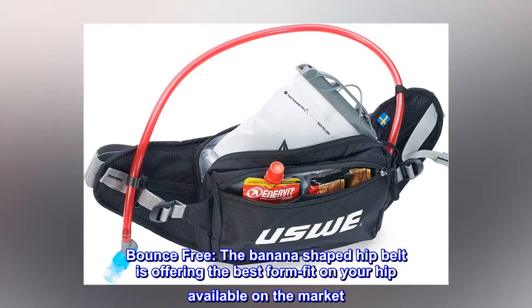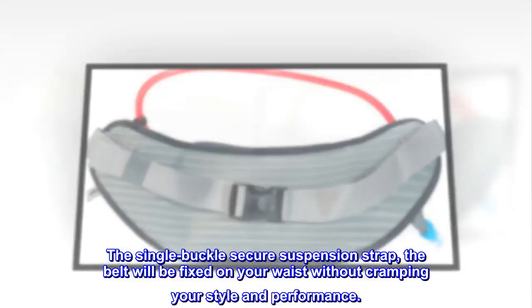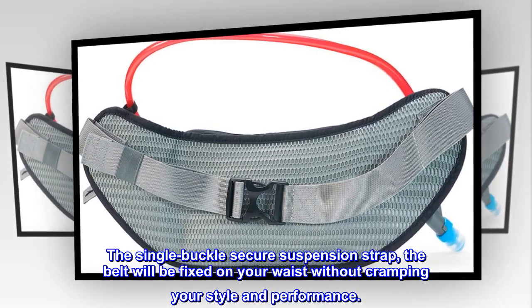Bounce free. The banana-shaped hip belt offers the best form fit on your hip available on the market. The single buckle secure suspension strap ensures the belt will be fixed on your waist without cramping your style and performance.